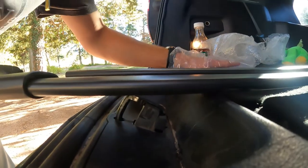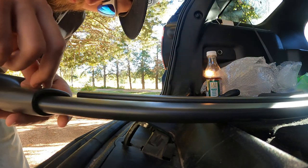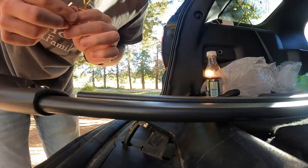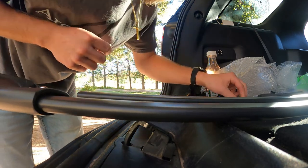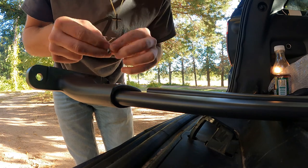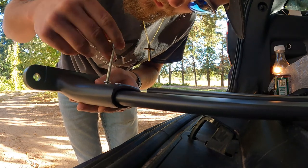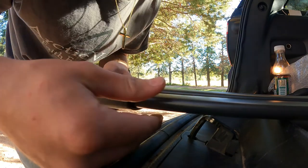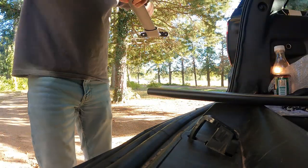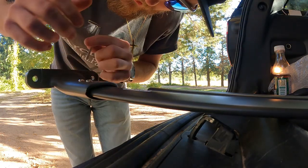We're gonna get a washer and then a bolt and slowly start screwing that in — this is the 4 millimeter I was telling you about. We don't want to screw it in all the way, just partly — just enough to hold it on. Once we get it up on top, see how it still moves? That's how we'll make the adjustments. It's assembled and ready to go.